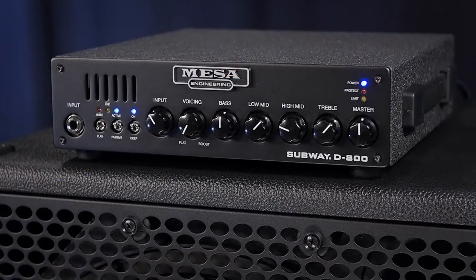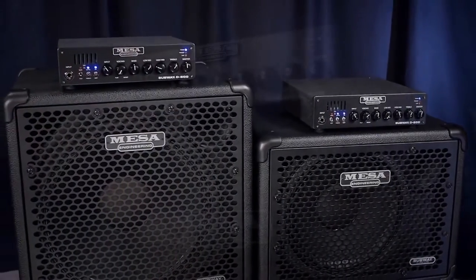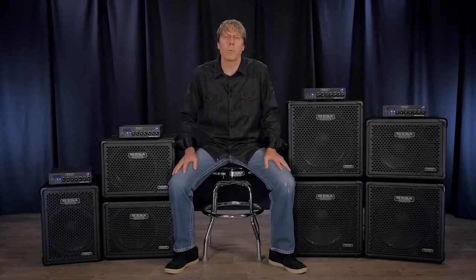First let's talk about some of the basics. The Subway D800 is Mesa's entry into Class D power, providing big gig headroom in an ultra-portable, compact size, and weighing in at less than 6 pounds. Pre-amp wise, the Subway is a greatest hits compilation of Mesa's 45 plus years manufacturing bass amplification.